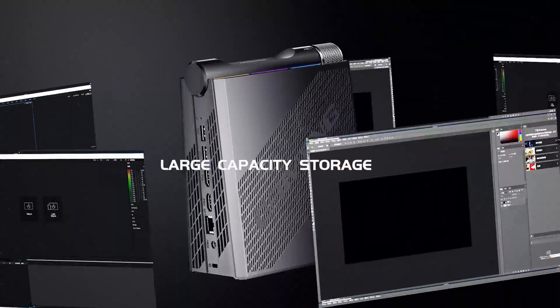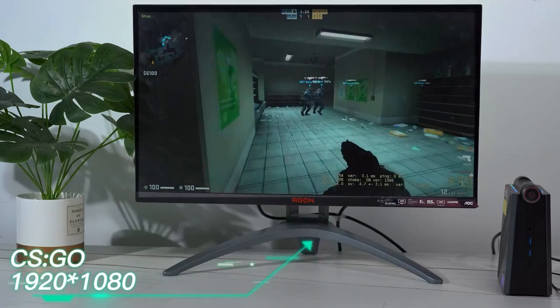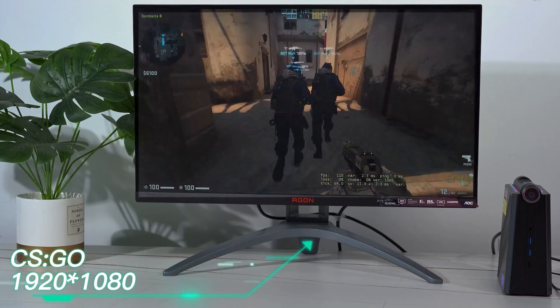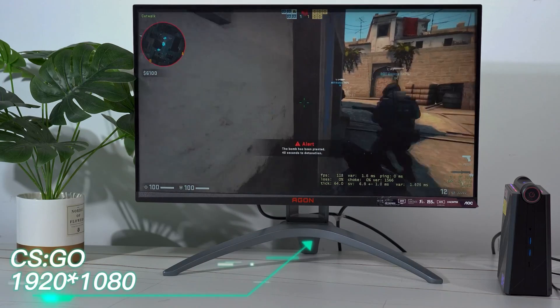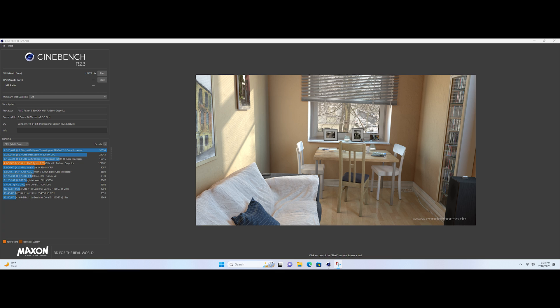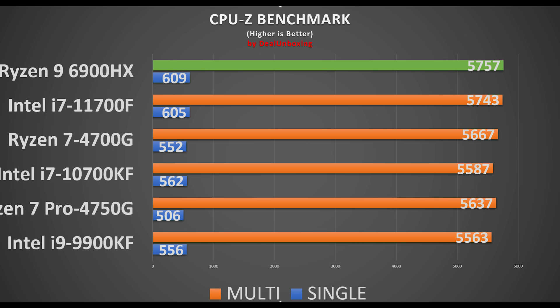Now let's run some benchmarks. The PC is equipped with a Zen 3 Plus architecture Ryzen 9 6900HX processor, with performance controllable via three modes. It has 8 cores and 16 threads, a base clock of 3.3GHz and a max boost up to 4.9GHz, suitable for everyday gaming, general usage, office tasks, and 4K media playback. In Cinebench multi-thread, the CPU scored 12,176 points and 1,522 in single-core, beating Intel counterparts and even its previous-gen AMD Ryzen CPUs. In CPU-Z benchmark, the CPU scored 5,757 points in multi-thread and 609 in single-thread — one of the best scores in its category.